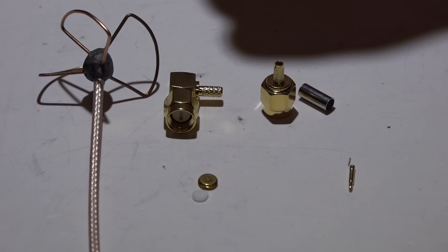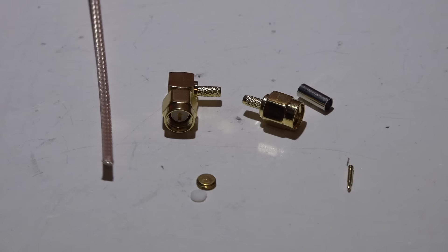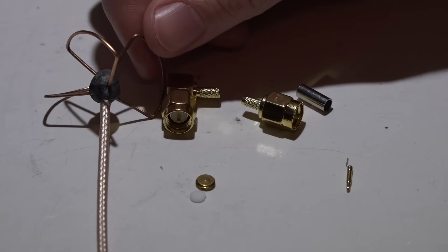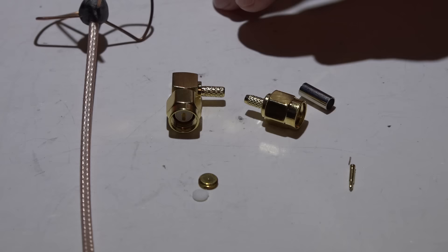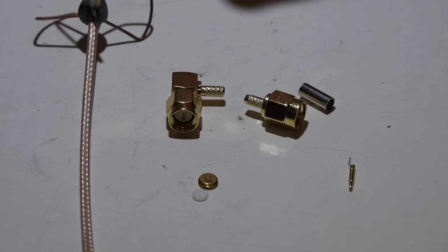Hey, what's up guys, JC here. I want to talk about placing SMA connectors on your antennas. This could be useful if you have store-bought antennas and the end becomes damaged, or if you are creating your own antennas. The real reason I'm making this video is because I'll have a lot more DIY videos coming up, and I can just refer you to this one instead of explaining it every time.